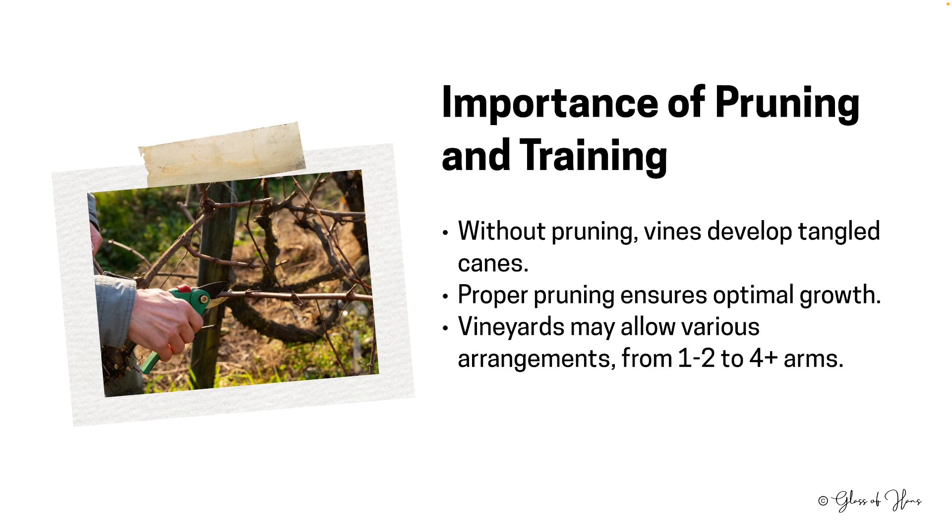Why prune? Left to its own devices, the vine, just like in the wild, can become a tangled mess of canes. This doesn't just look untidy, but impacts the vine's health and productivity. While most commonly vineyards encourage a simple one- or two-arm structure, there are places where vines may exhibit even more limbs. The key is consistent pruning and training — it's a lot of work in the vineyard, but it has to be done constantly.